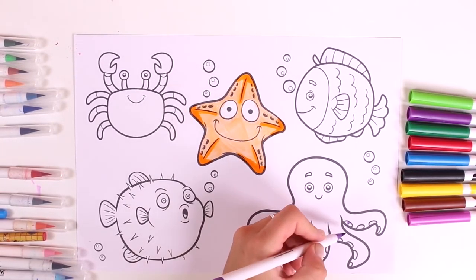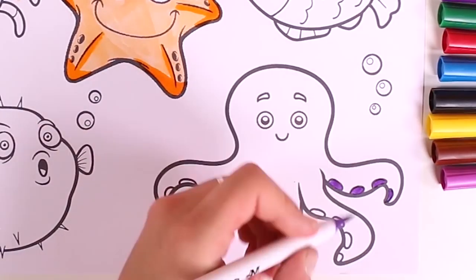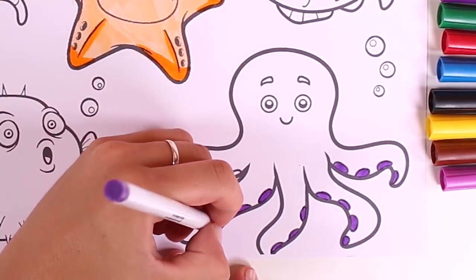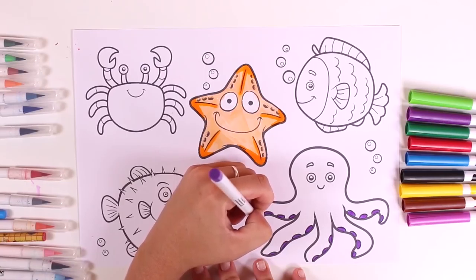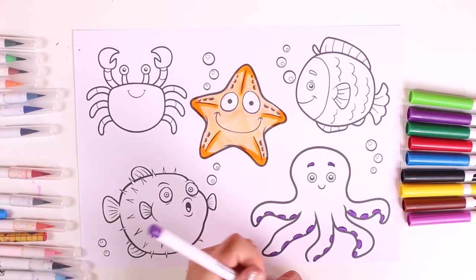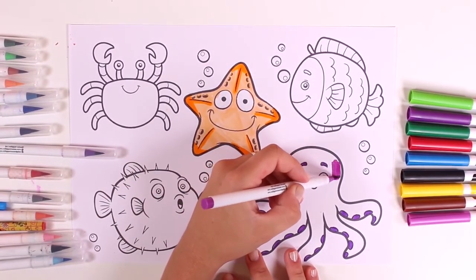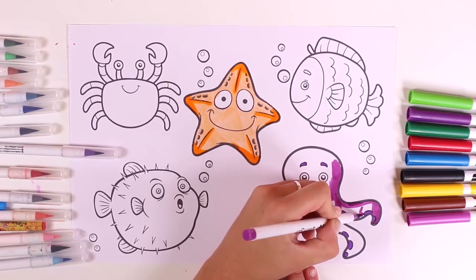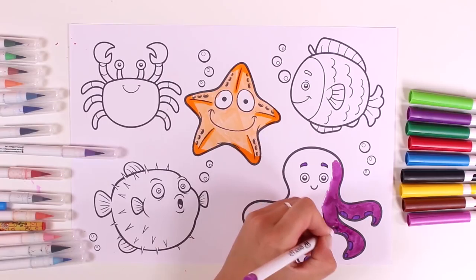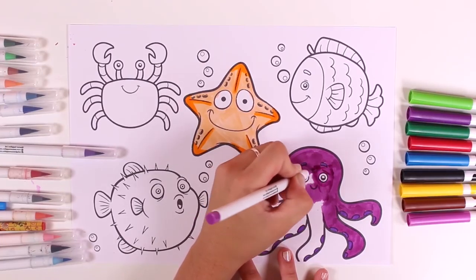Let's color in the next character — this one is an octopus and I'll color it purple. Let's also color in the eyebrows and the rest of the body. This character reminds me of another character from Finding Nemo, but the octopus in that film was red — you know, Hank, who was in Finding Dory!